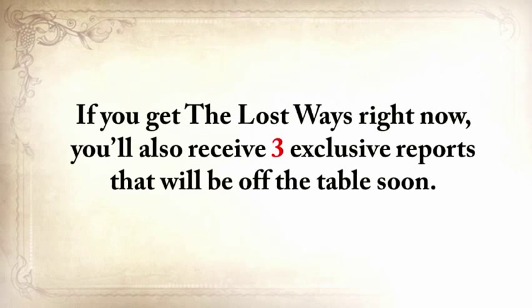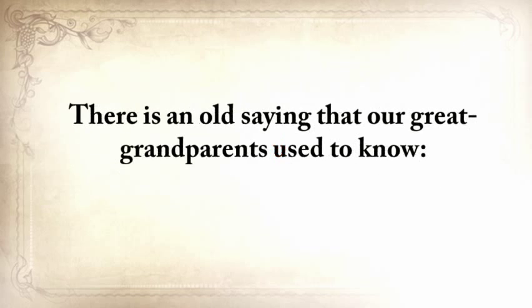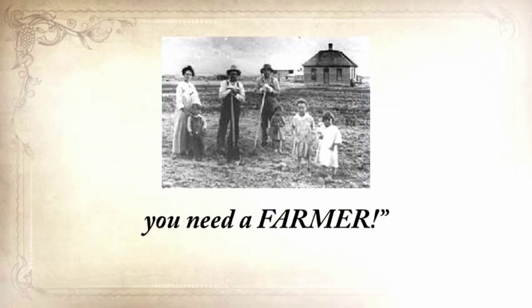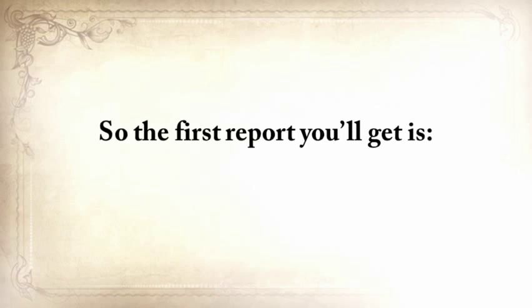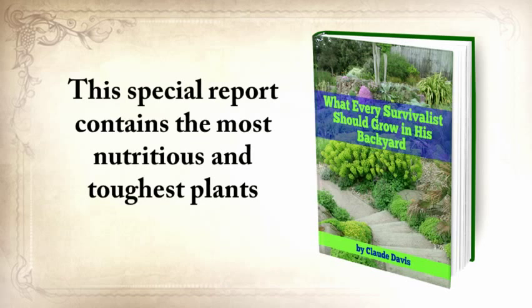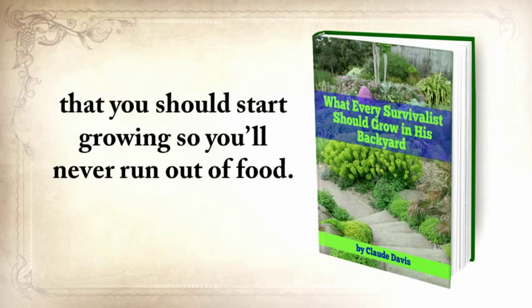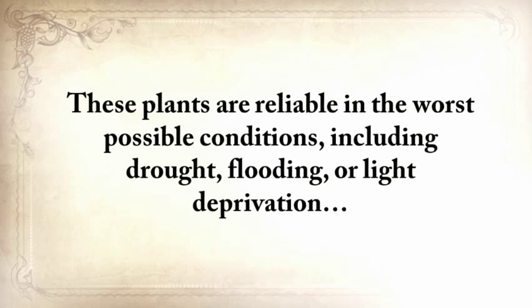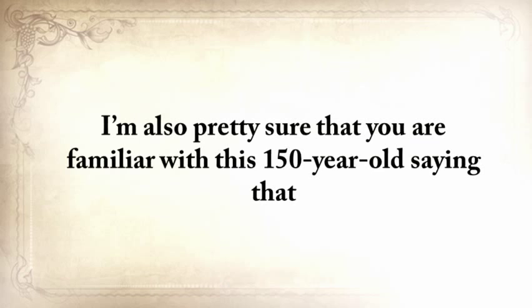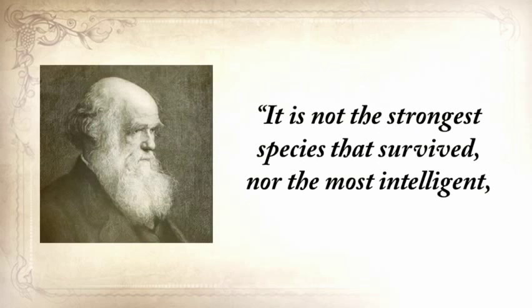If you get The Lost Ways right now, you'll also receive three exclusive reports. There's an old saying: once in life you need a doctor, a lawyer, a policeman, and a preacher, but every day, three times a day, you need a farmer. So the first report is What Every Survivalist Should Grow in His Backyard — it contains the most nutritious and toughest plants that you should start growing so you'll never run out of food. These plants are reliable in the worst possible conditions, including drought, flooding, or light deprivation, and you'll also find instructions on how to plant, grow, harvest, and store them.